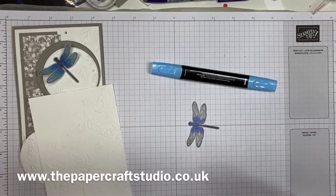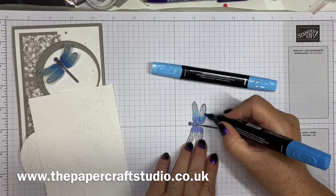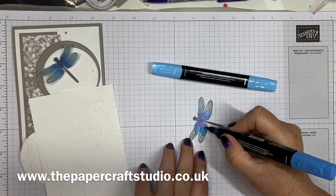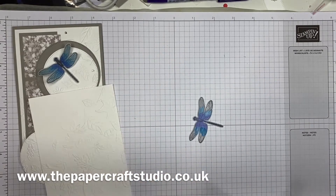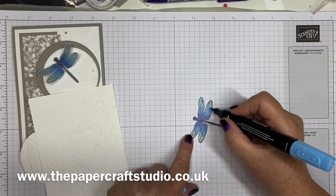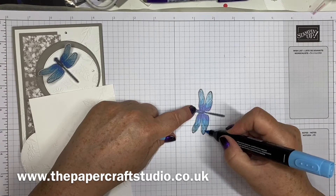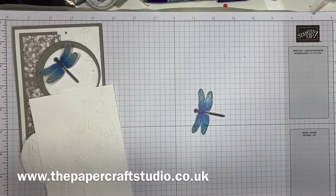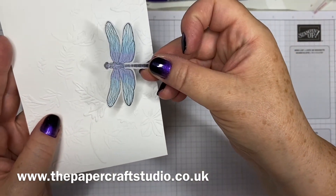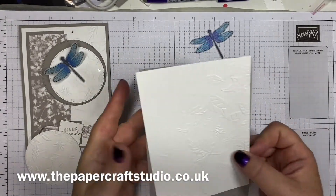I'm using the darker Tahitian Tide next, just blending that over the Orchid Oasis. It doesn't blend as well as it would on card, but we are colouring on vellum. Of course you could make it more detailed if you wanted to. Then I'm going to use the lightest one just to finish this off, coming a little over the darker one. I love colouring on vellum — it's such a subtle look once you get to the other side. If I show you this now: this is the side we've coloured on — a bit of shine — but if you turn it over, it's much more subtle and blended.